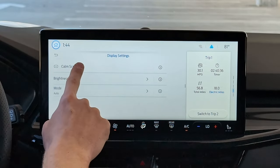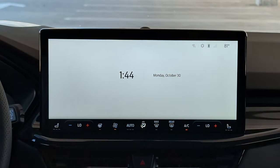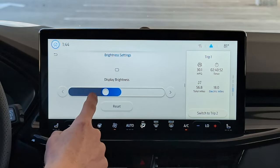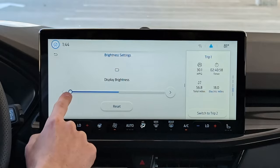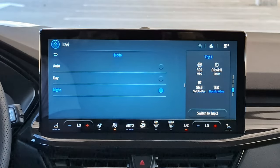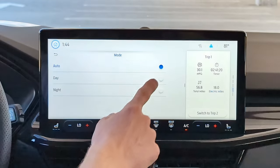Under Display, you can turn on a calm screen — if you're driving and don't want all that visual busyness in the middle, you can choose calm screen and simply see the date and time. Brightness for the screen is here — interestingly, it's all the way up even though it's only halfway through the slider, which is a bit odd. Then different modes: you've got auto, day, and night. If you choose night, the screen goes into a darker mode. If you want it to change automatically depending on time of day, you'll want it in auto.